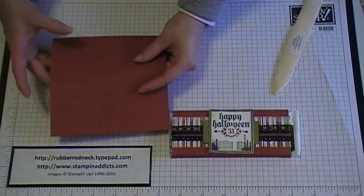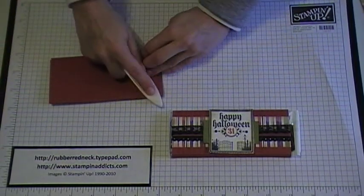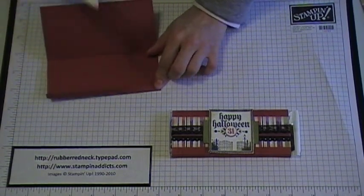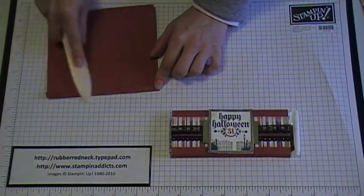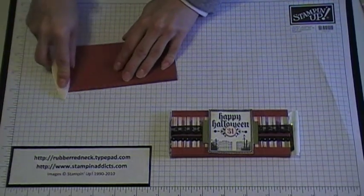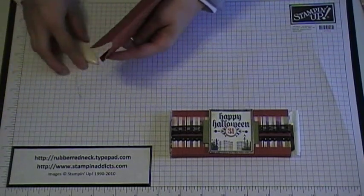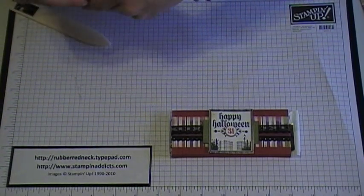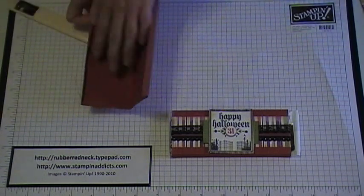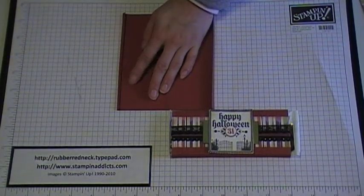Once you've got it scored, you're going to want to fold on your scored lines. Just take your bone folder and run that along and press down. These measurements may vary depending on the type and size of candy bar you buy — you may need to adjust your measurements. It should fit a standard candy bar.